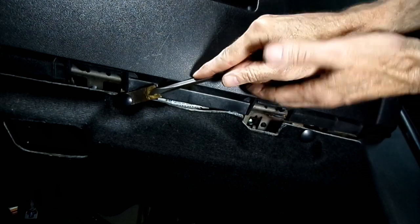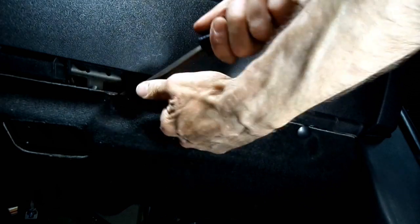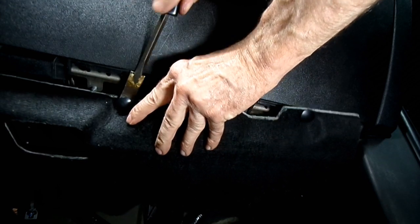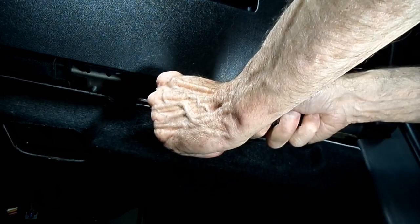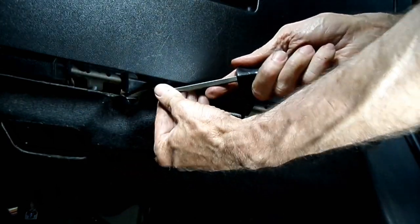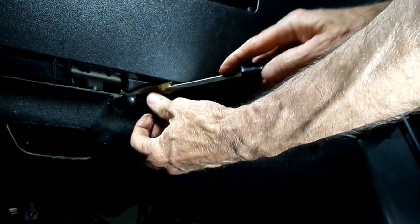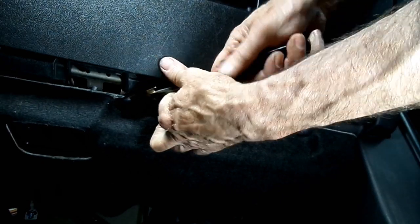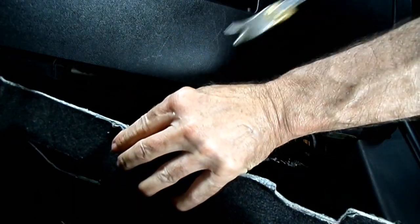Hopefully we can reuse these if we're careful. Let's see if we can rotate that a little bit, get in different spots. Oh boy, we got it. Alright, it's out of the way.